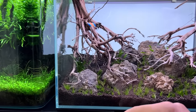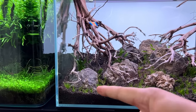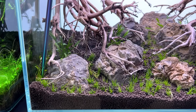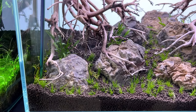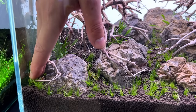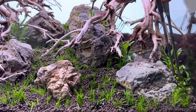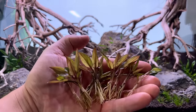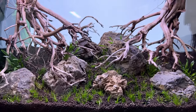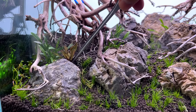Moving on to another crypt — this is the lagroy. It's a little small right now but will grow to about the same size as Crypt parva. I'm going to plant it next to it. This one also has a slightly different color so it will provide a nice contrast.